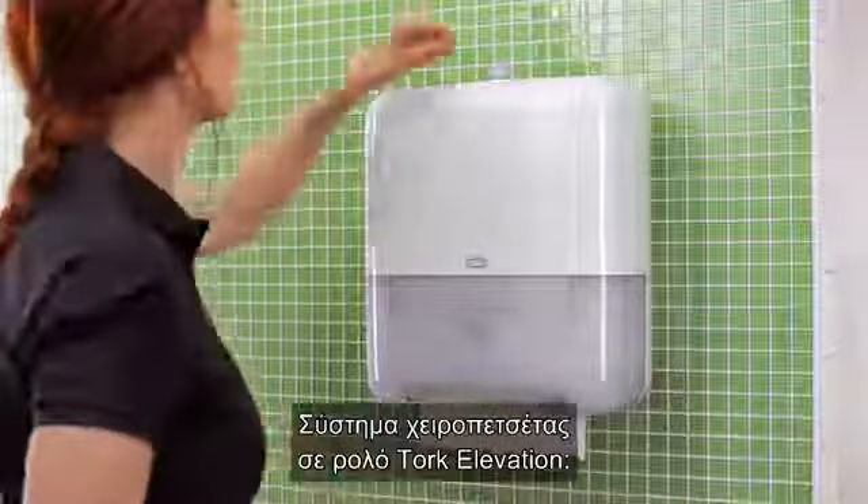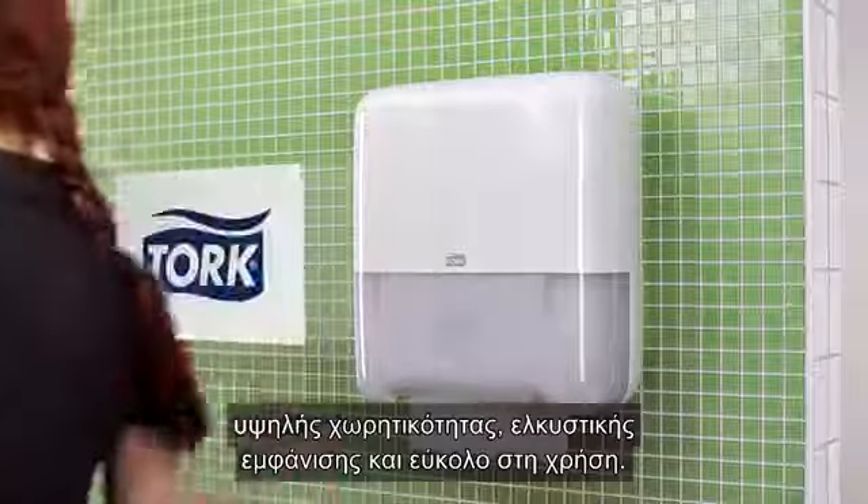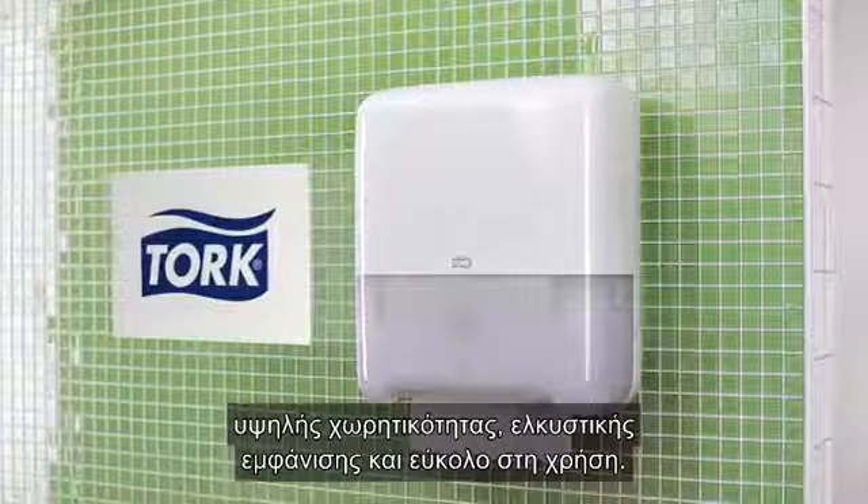Torque Elevation Hand Towel Roll System — high capacity, good-looking, durable and easy to use.